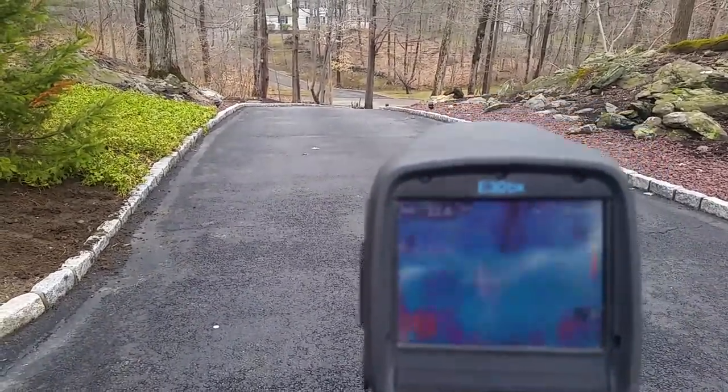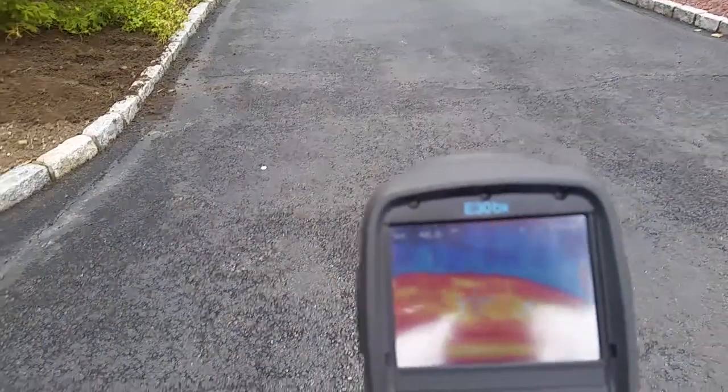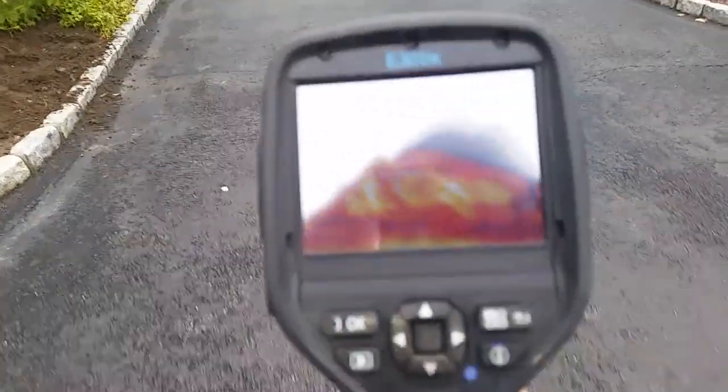Markey Electric came up with the idea of using an infrared imaging camera, so you can see the actual heating of the driveway in the camera.